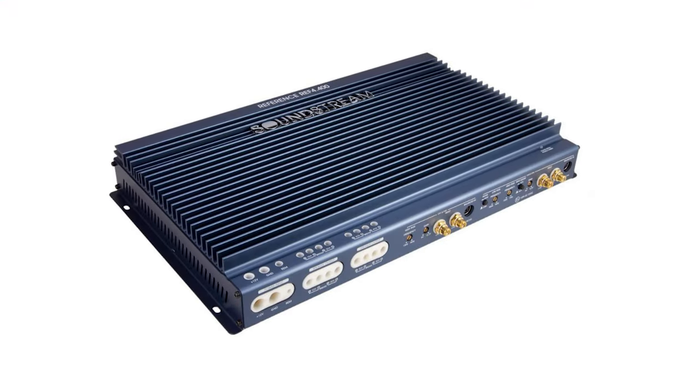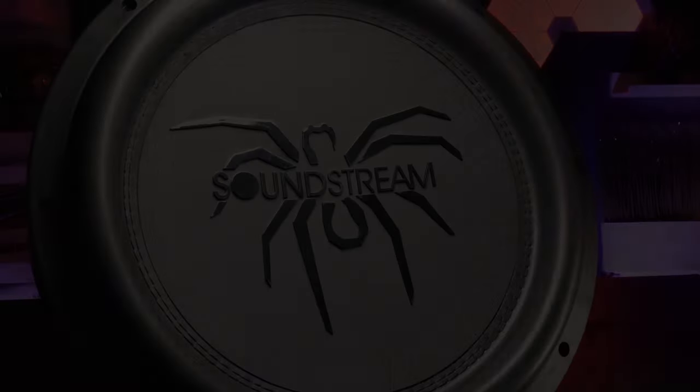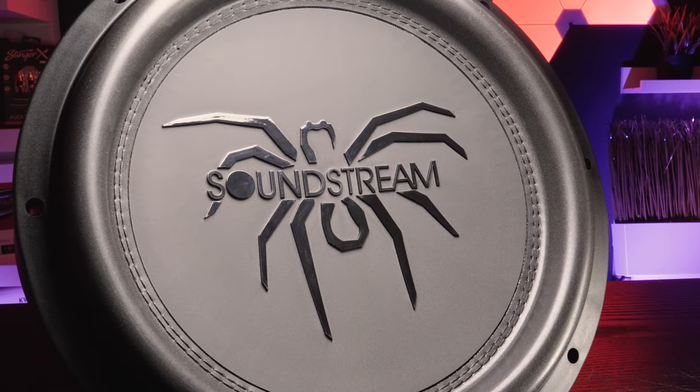Soundstream has always been known for their Picasso series amplifiers, reference series amplifiers, and SPL subwoofers. Can they harness some of that old greatness of that iconic gear and put that into the Tarantula line of subwoofers?